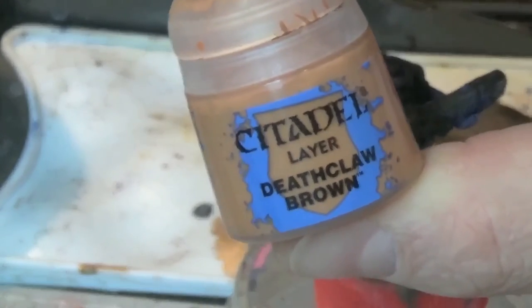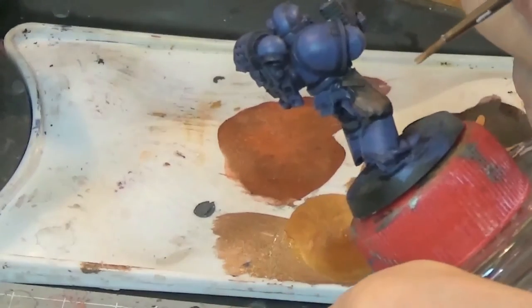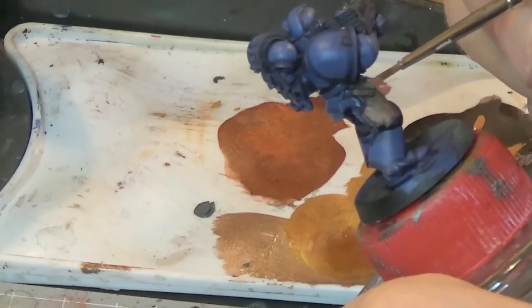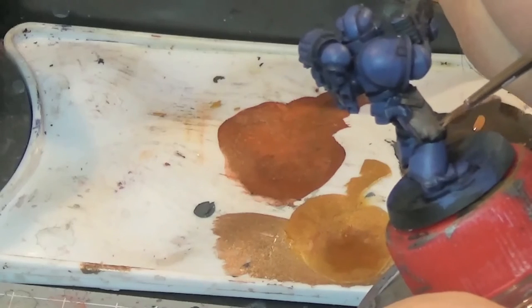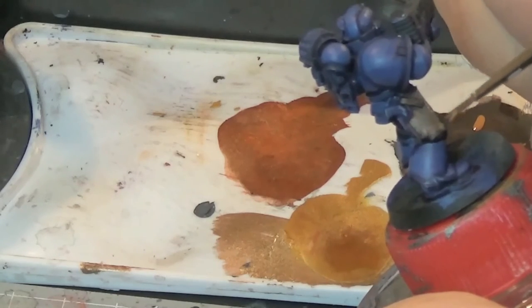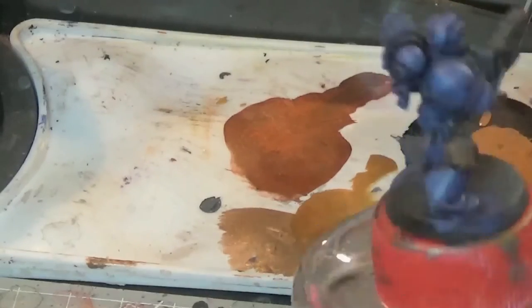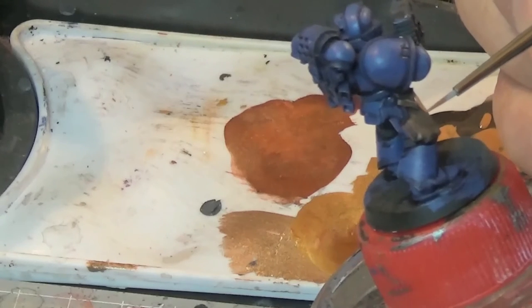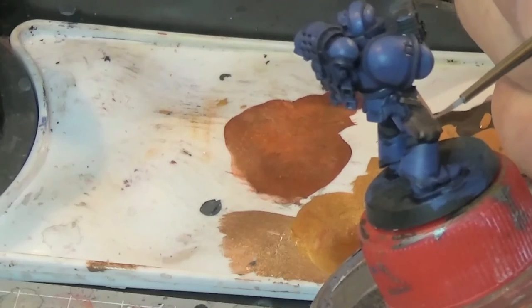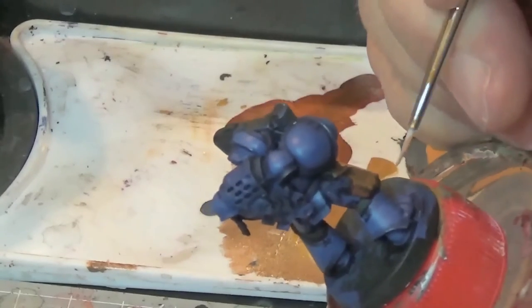Last up is Deathclaw Brown. Again we're watering it down with just plain water, but not as much as the Scrag Brown — just how you would normally thin down your paints. This one we're going to go around all the very edges where you want it to stand out. I'll just change my brush out on that one because that one was a bit too splayed for my liking.